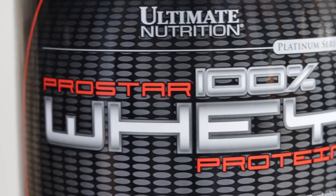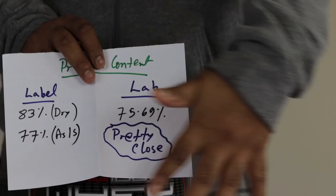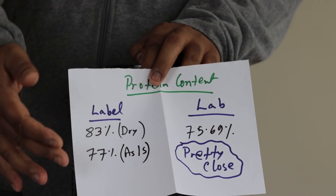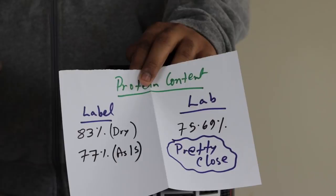If any of you have done a test and your result is close to this — or different — please let me know, because we need cumulative data, not just one person's test. As for this test result, a couple of takeaways: first, this tub was bought from NutriBay, and you can also buy from Amazon since the Issa Sensation I bought there was also genuine. Second, there can be variations between tests — next time the result might go down one percent or up a couple of percent. Those variations are normal, but it shouldn't vary too much.